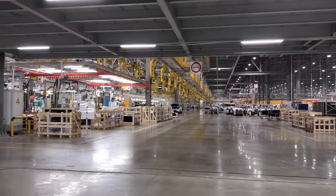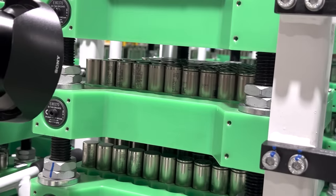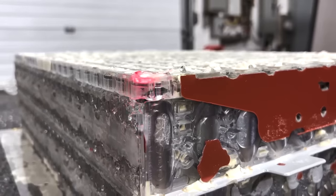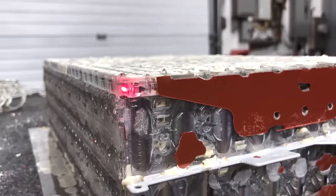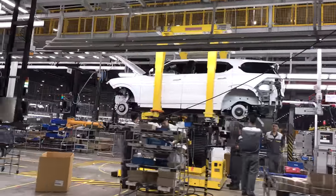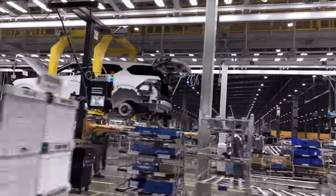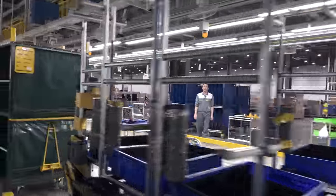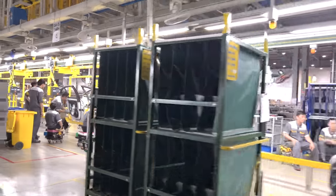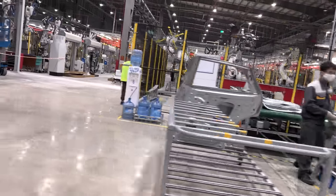They're using 2170 batteries — they look like Samsung cells, just like we saw in the Rivian. We were able to see the size of their modules; they're using black plastic modules with cooling from the sides, snake patterns similar to Tesla. The enclosures we saw were primarily aluminum — both cast and extruded.